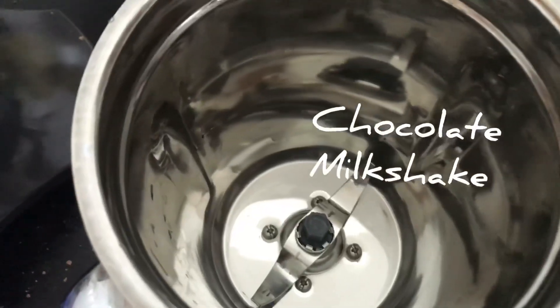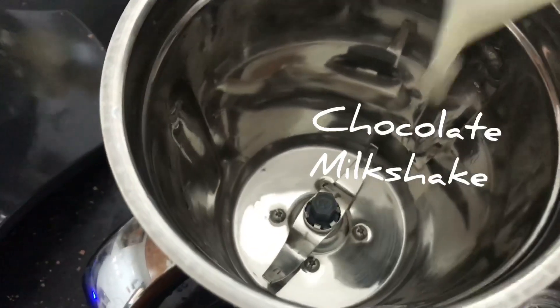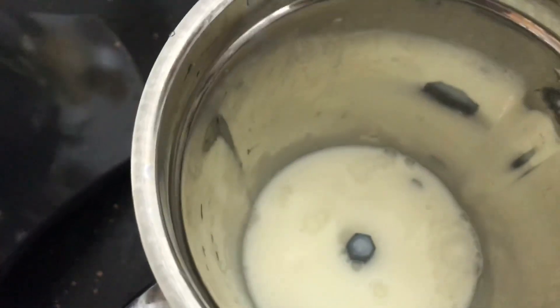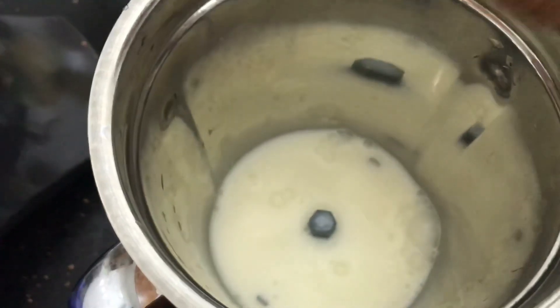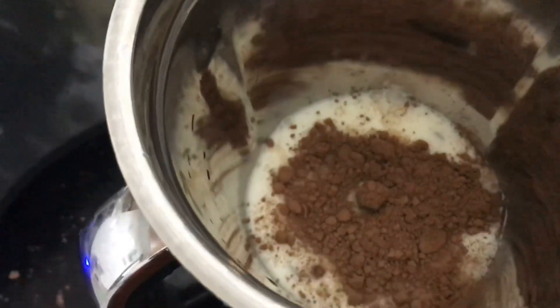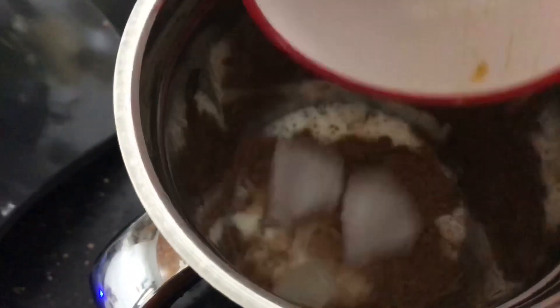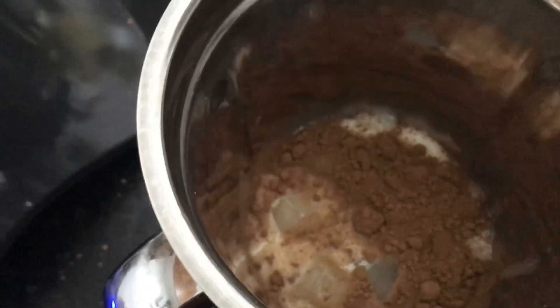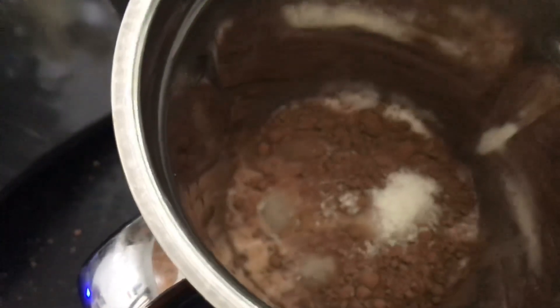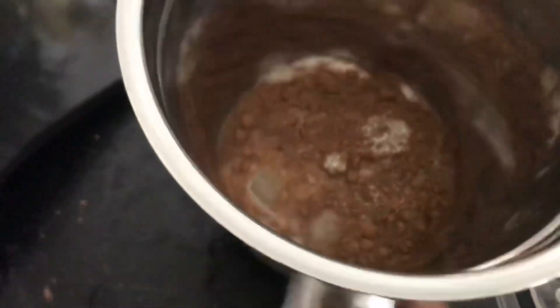Now we are going to make chocolate milkshake. In a blender, add 1 cup of milk, 1 spoon of cocoa powder, add ice cube, 2 spoons of sugar, and blend it.